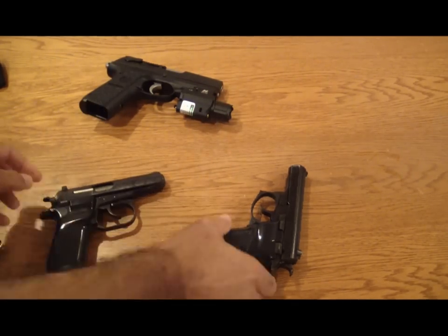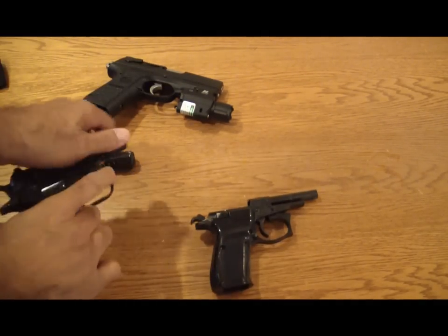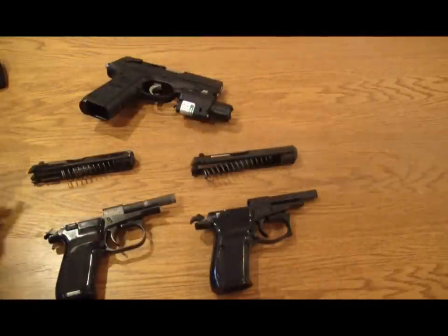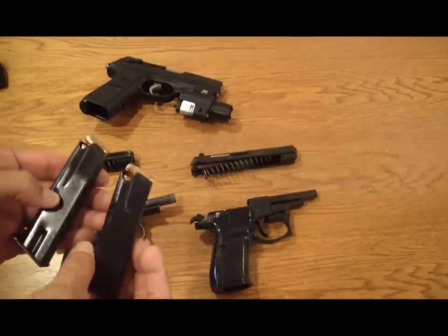Again, breaking them down — I don't want to get them confused, so just put them back where they were. You can see the magazines are pretty much identical.